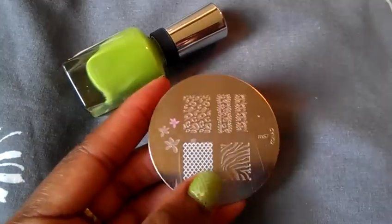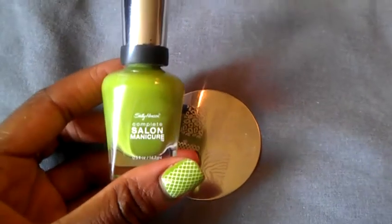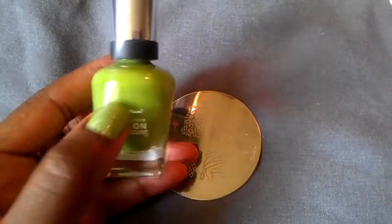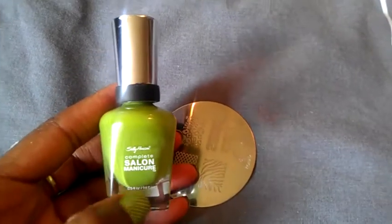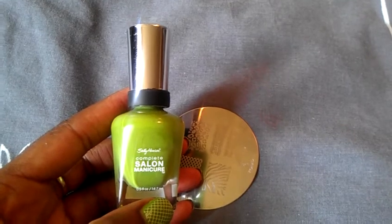That's about it — just another quick nail look of the week. If there's a certain nail look that you guys would want me to do, or if you want tutorials on any of these, just let me know and leave a comment below and I'll be glad to do it.